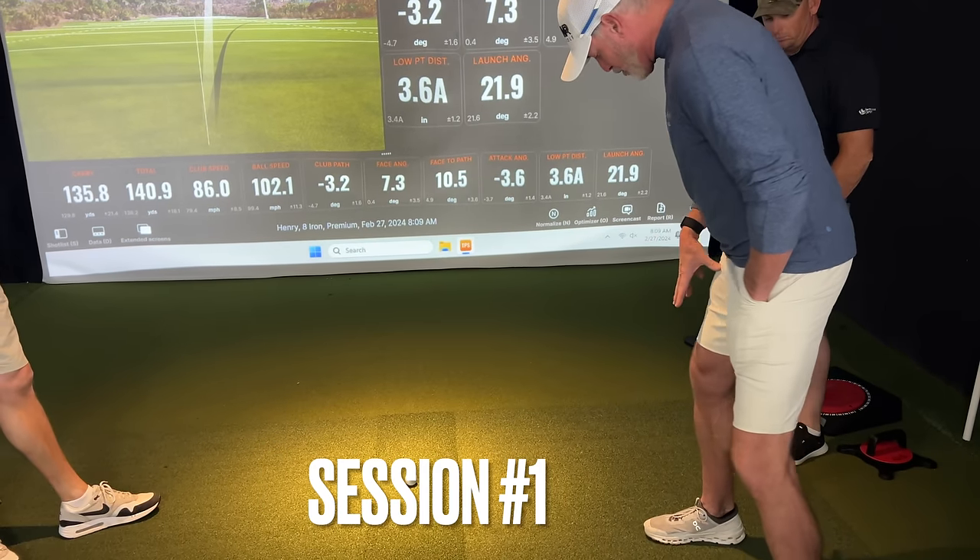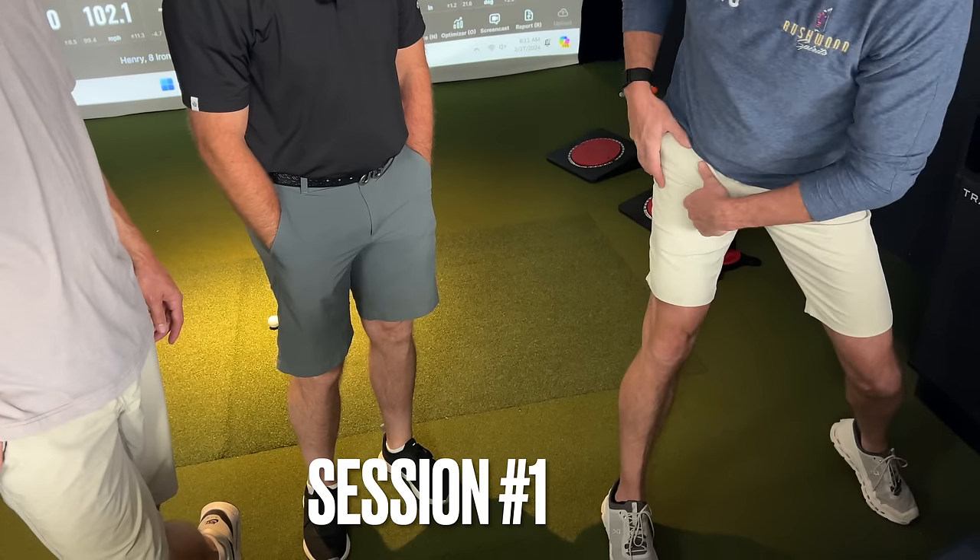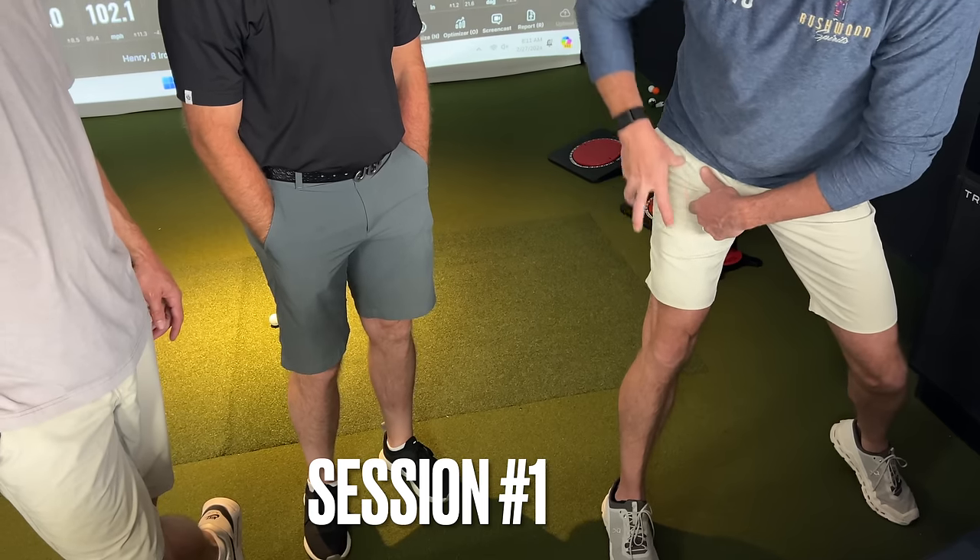When I'm pushing into the ground and I'm turning, I'm creating force and pressure and torque into that.